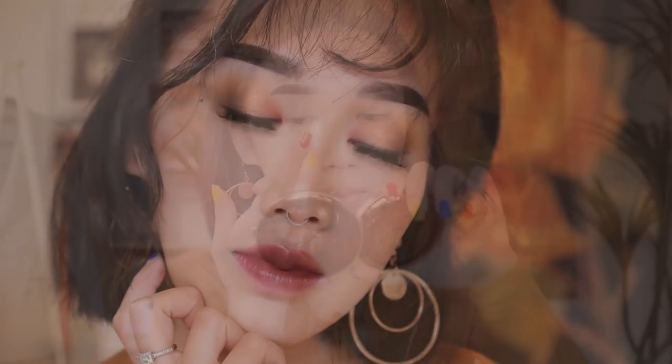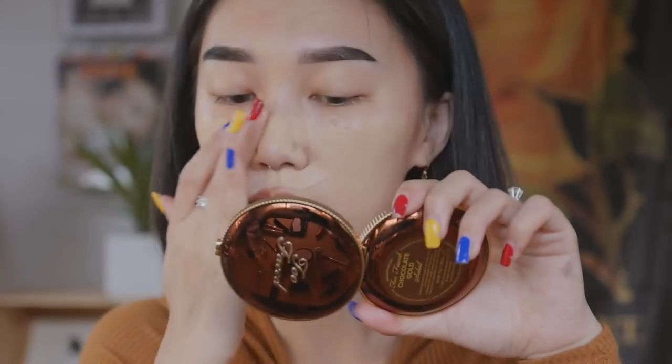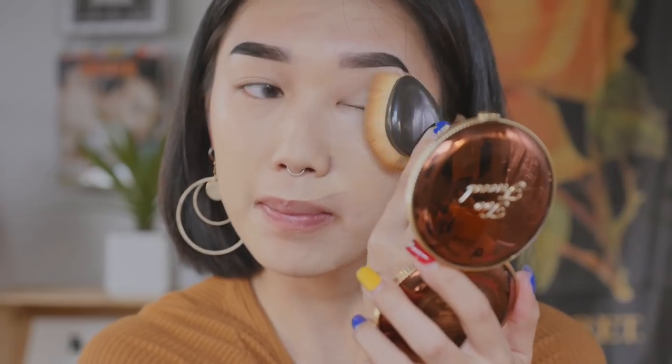Hey guys, it's me Karen. I'm back with another video and this time I'm going to show you guys how to create a soft glam makeup look. Let's begin. First, I'm going to start off with NARS foundation — this is their radiant creamy foundation with full coverage and skincare properties. I'm going to be using a soft paddle brush to blend everything evenly across my face.